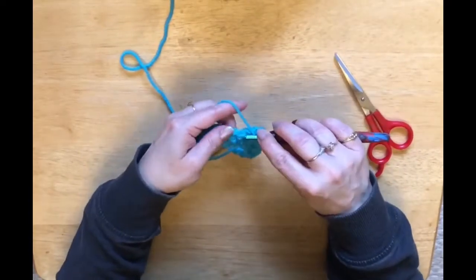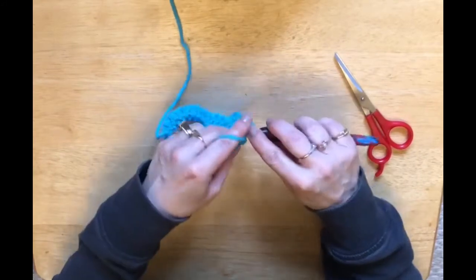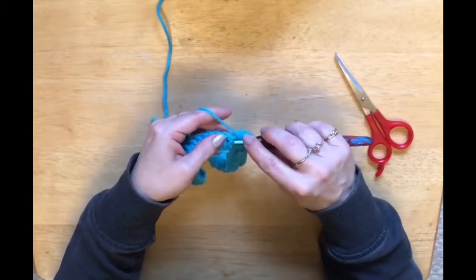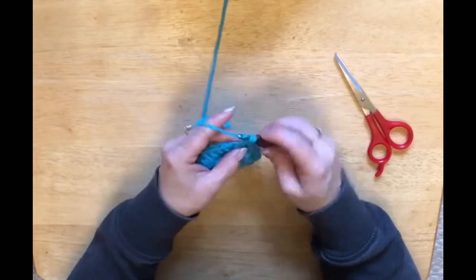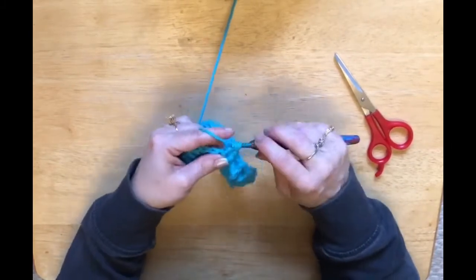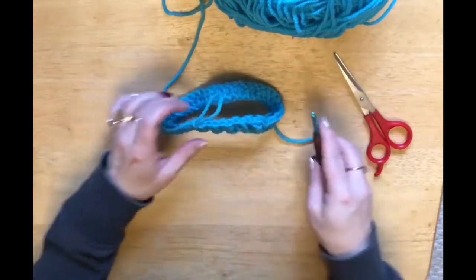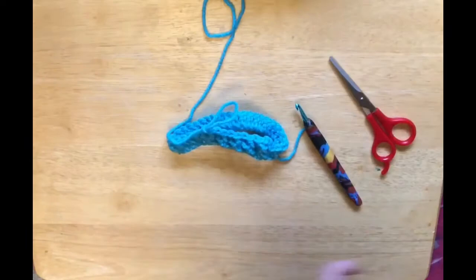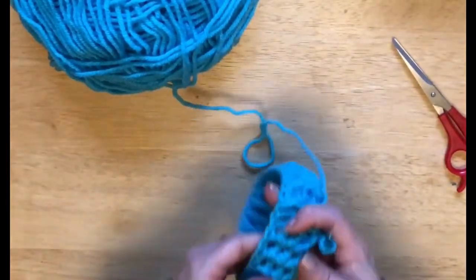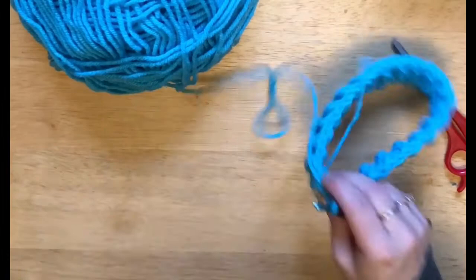Yarn over, we're going around the front post, double crochet, yarn over, around the back of that post, double crochet, front, back. You're going to do that for this row and for the next row for a total of three rows. So do that and come back. So we have done our three rows and you see what I mean about the ribbing — it kind of looks like the bottom of a sweater or the bottom of a hat.